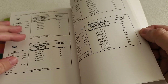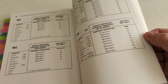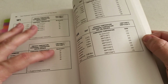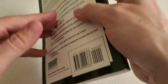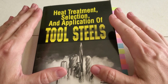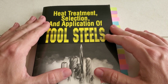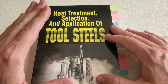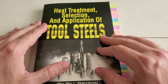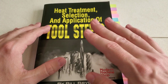Way too much to go over in a brief discussion, but it talks about the chemical elements that are inside the steels as well as the various temperatures to get different Rockwell hardnesses. Overall, this is a fantastic book, and I think anyone should have this in their library if they're planning on doing heat treatment of any kind — even with a torch, or even if you're just thinking about getting into it. Check this book out; it's pretty reasonably priced and you really can't go wrong with it. Thanks for watching, I'll see you next time.